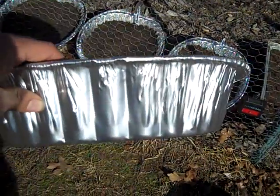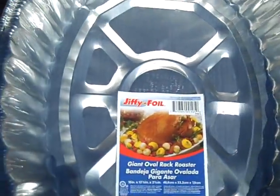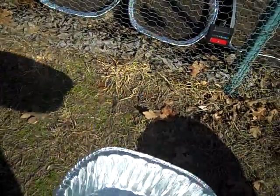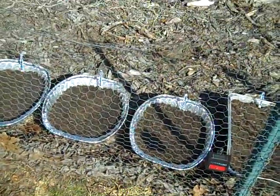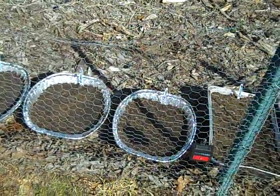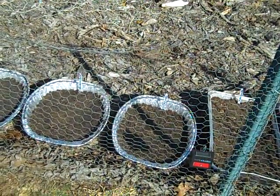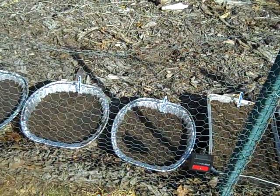They're about four or five inches deep. These are just the cheap ones — they cost one dollar each. Instead of using potting soil or seed starting soil, I just got some dirt from the woods. It's mostly just sand. That's what my neighbor always does.